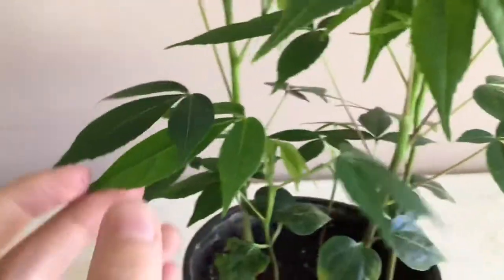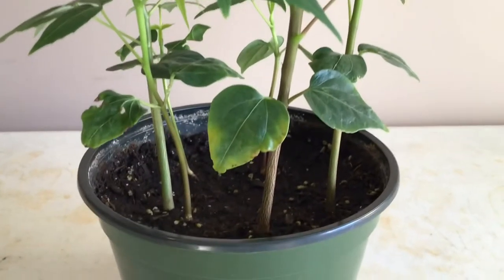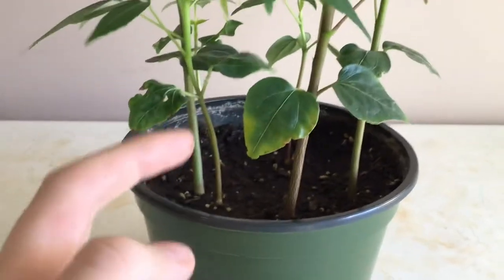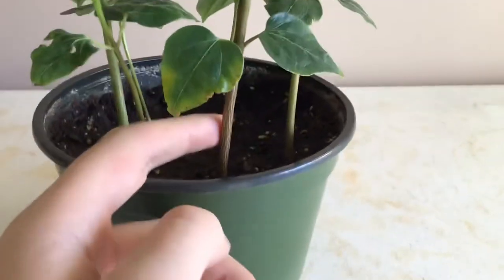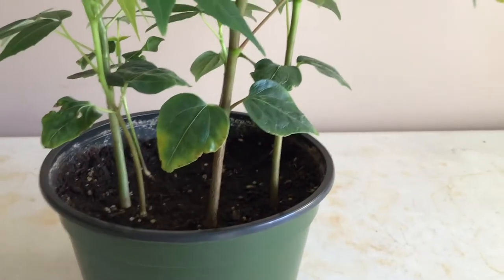And then they grow up into these very healthy plants. And here are the trunks — they're getting thicker. This one is a greenish color, and this is kind of a purplish brown. But then they will turn green.